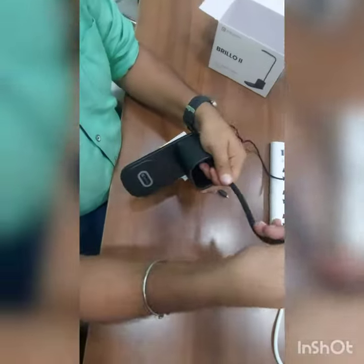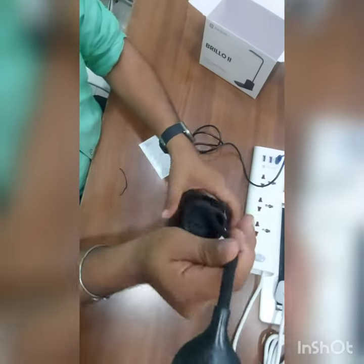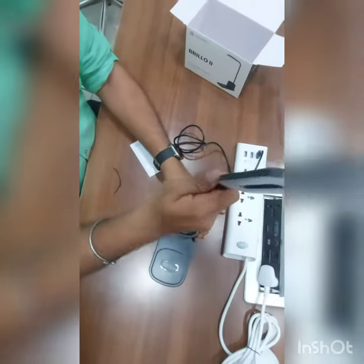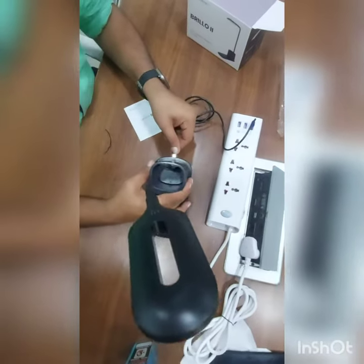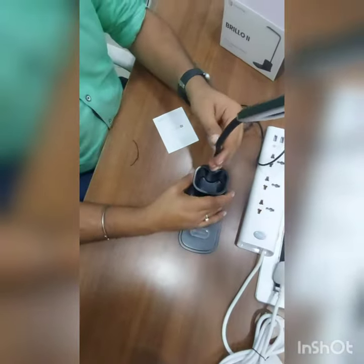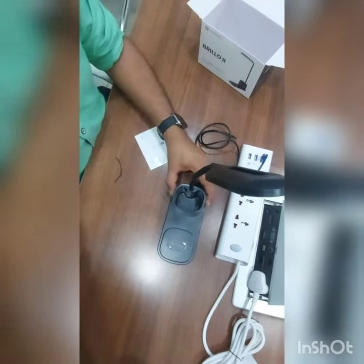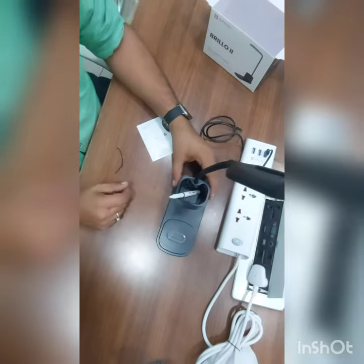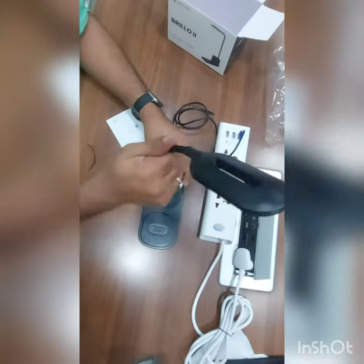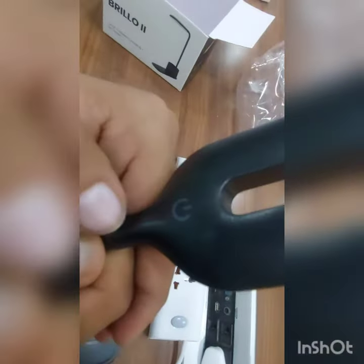It has a foldable and flexible neck that we can adjust as required. I'm attaching the cable now. This area is the wireless charger and this is the pen stand. For steady purpose, we can add a pen here. For power on/off, this is the touch button of the lamp.